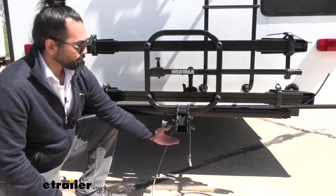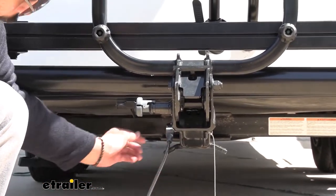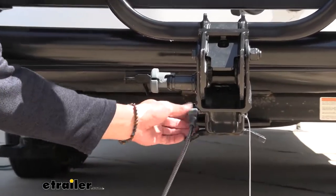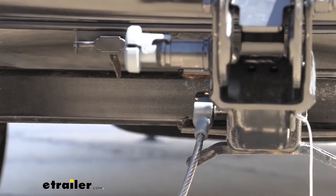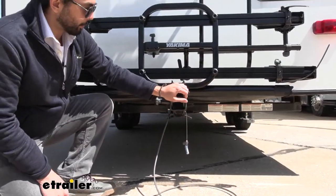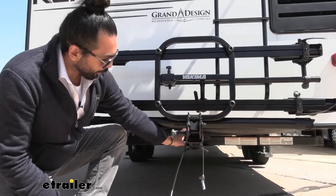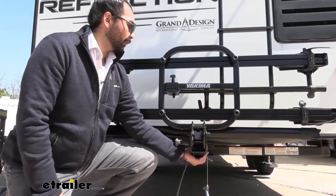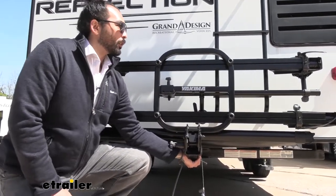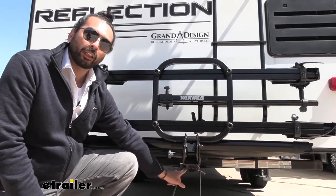This is your two-inch shank that's going to go into your two-inch hitch, and it comes with an anti-rattle bolt and cable lock as well, keeping your bike secure to the rack and the rack secure to your vehicle — giving you that peace of mind that nobody's going to run off with your bikes or your rack. The anti-rattle feature, as you can see as I shake, I'm actually shaking the whole fifth wheel, ensuring a secure connection and that there's no play within the receiver tube.